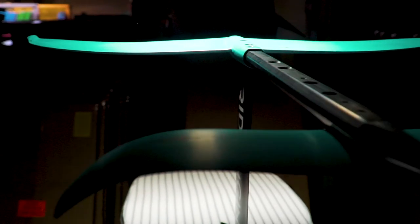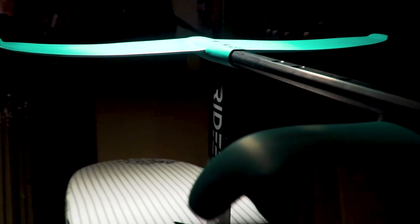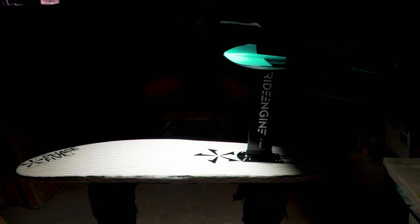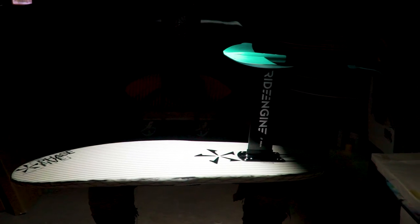The Phase 5 Ride Engine Futura surf foil package comes with a Kaluga wing at 68 centimeters and delivers side-to-side stability, which is essential to making the sport accessible to first-time foilers. The Ride Engine Futura surf foil can be later customized with four different front wings to change the ride for different conditions or foil techniques.